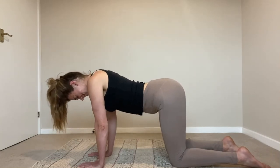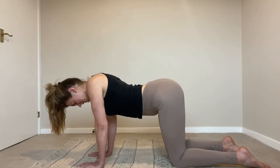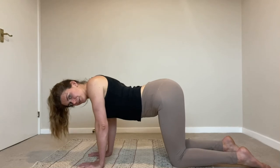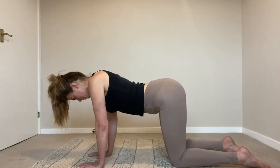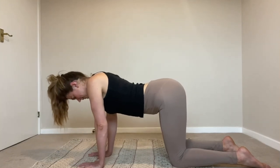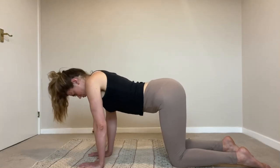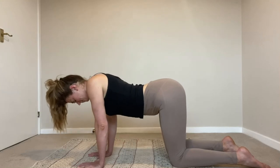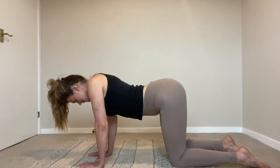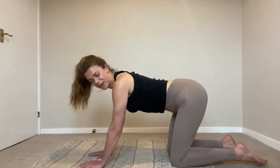Thirteen — I really have to control my left upper arm, it really wants to compensate. Fourteen, fifteen. Sixteen — go into the shoulders, you should be getting further and deeper into your shoulders every time. Do not hurry through range of movement at the expense of speed — speed is the least important thing. Eighteen, nineteen, and twenty. Okay.